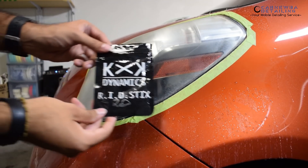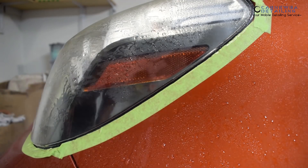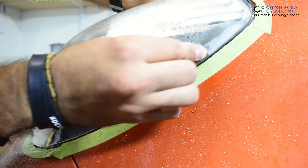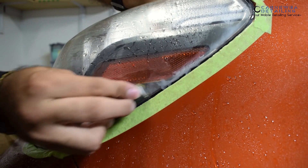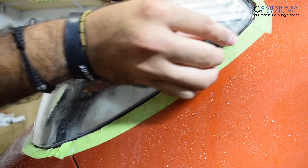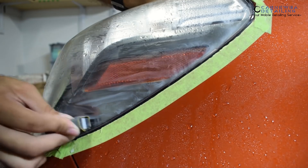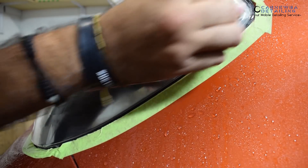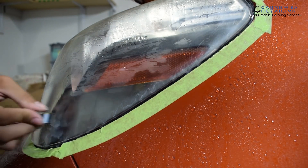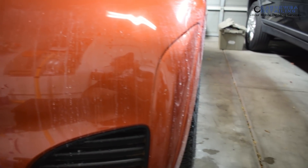One extra step that I like taking is using KXK sticks to go ahead and do some edge work around the headlights, because it is kind of difficult sometimes to get a large block in there. As you can see, there's still some excess clear coat over there on the edges. You want to remove all the clear coat off the headlights so you can coat it afterwards and restore it completely. Just make sure when you're using the sticks or any smaller pad with wet sandpaper, you're not digging in too much — because you're working with a smaller surface area, meaning there's more pressure on the sandpaper. So do it gently and lightly. You don't want to leave any major grooves. And as you can see, it is a big mess afterwards — everything gets really nasty — which is why you want to do this process first.